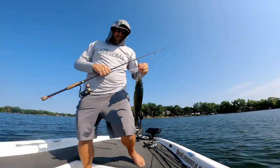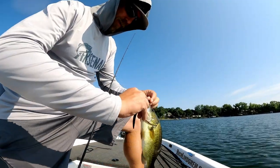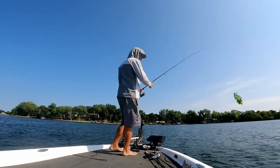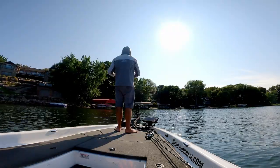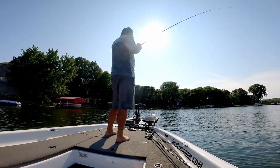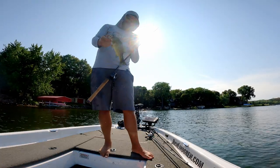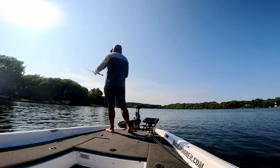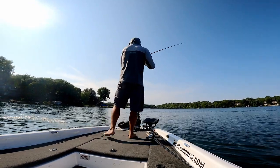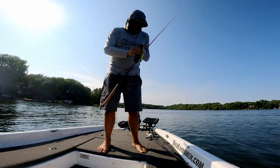Keeper on the jig worm just following down that weed edge. Hopefully there's more and bigger ones. Catching a couple more little ones slipping down this grass edge - not big, just a few squirts. We didn't light the fish on fire today but we only had a few hours and fishing definitely wasn't great. We caught a few fish though and we learned a ton about the 360 in our first outing.